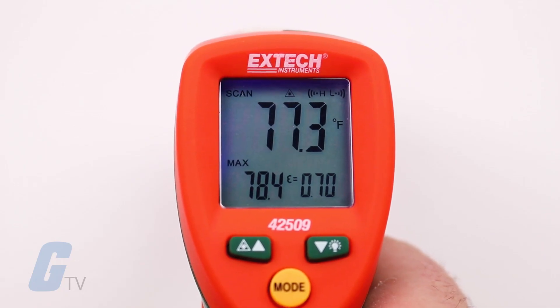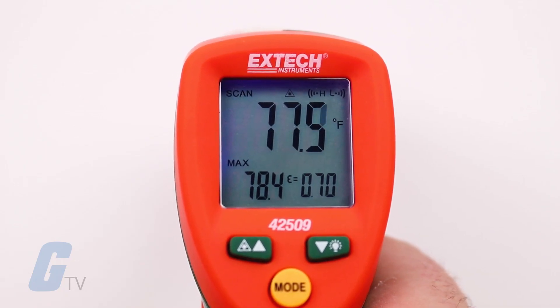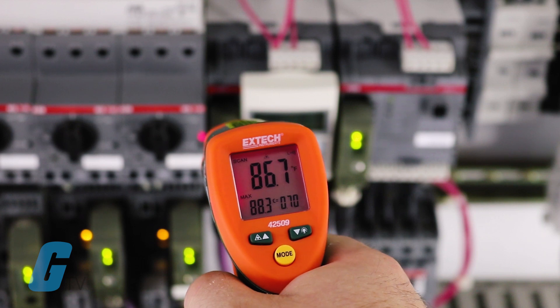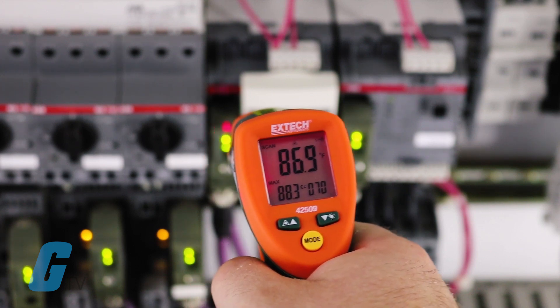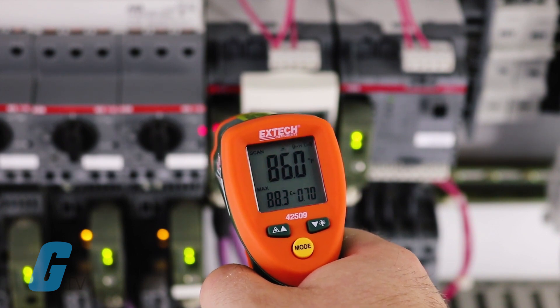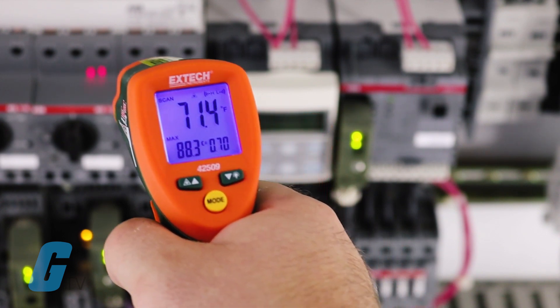It also features programmable high and low alarms with visual indication. The dual LCD display on the unit is backlit with a blue light that turns red with an audible alert that triggers when the measured temperature is outside of the user-defined temperature range.